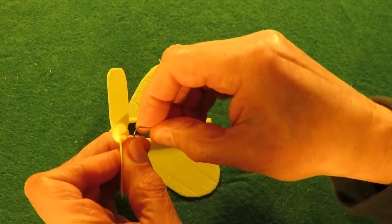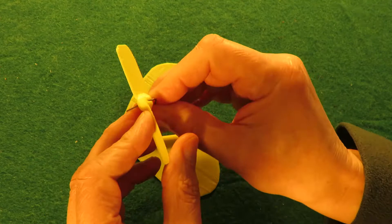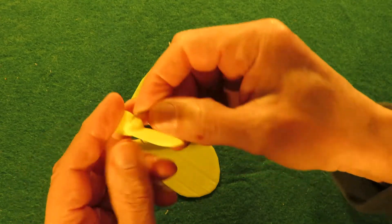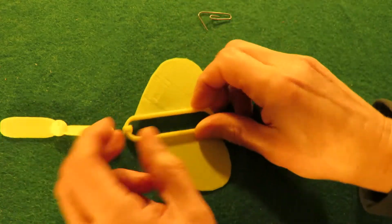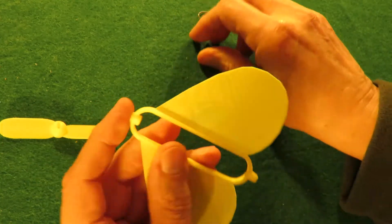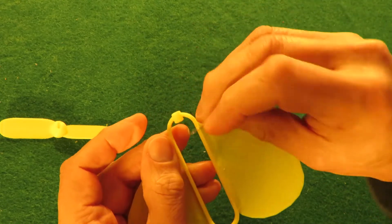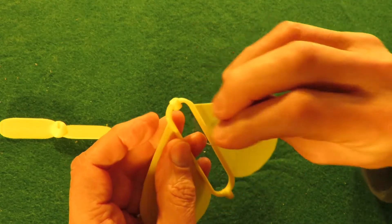I'm going to use a bent paper clip to go through there to make the hook for the propeller. I've just noticed I didn't actually put the hole right the way through, so I'm going to have to drill that out. I made a little mistake there.